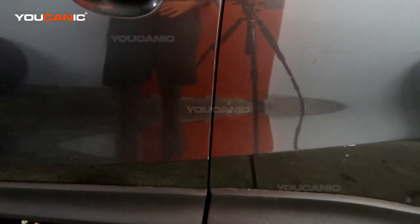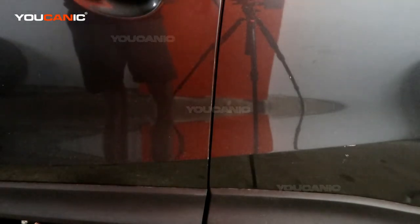Welcome to Youcanic. Today here at Youcanic we have a 2017 Mazda CX-5, and we're going to show you where the VIN placards are on this vehicle.